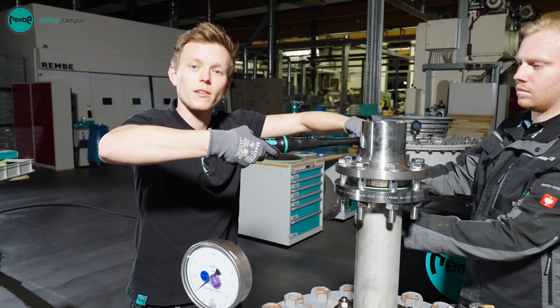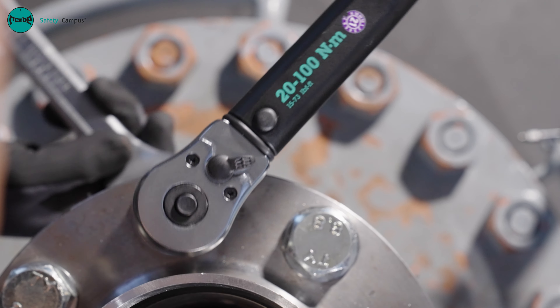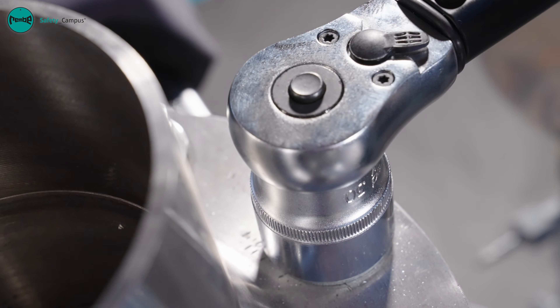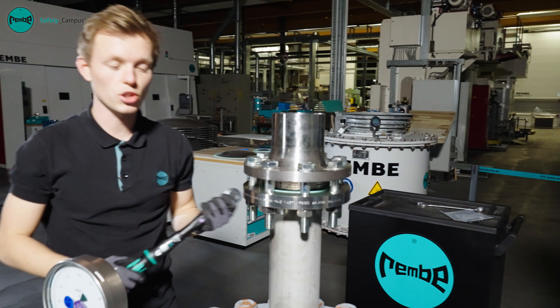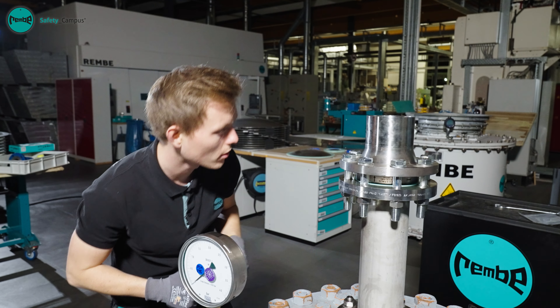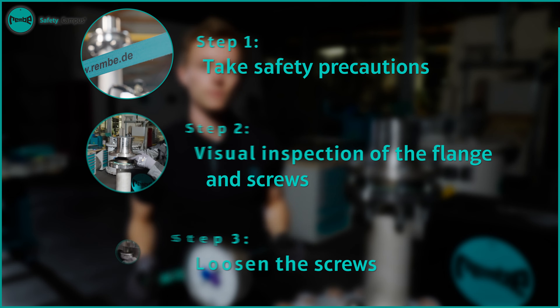It is important to tighten the ruptured disc in three steps. Tightening across prevents the ruptured disc from tilting during tightening. To finish, the ruptured disc and bolts should be checked thoroughly once again. If no damage is found here, the plant can be started up.